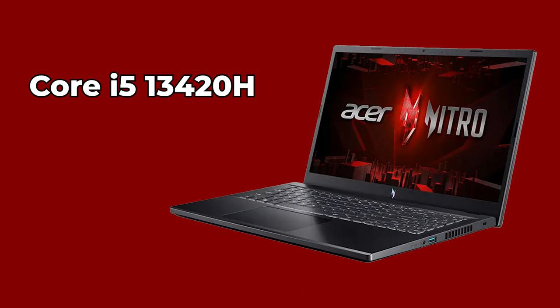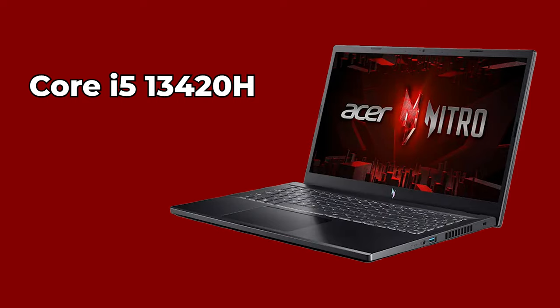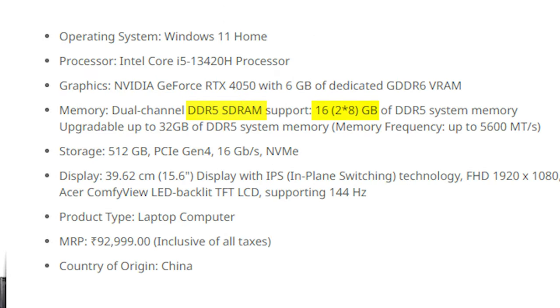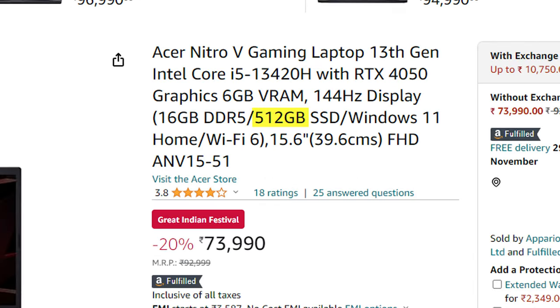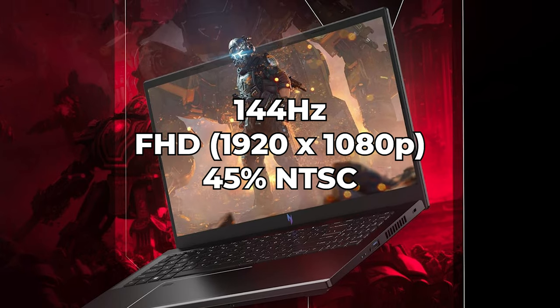The 13th Gen Core i5-13420H is the strongest CPU in this segment, and no other GPU beats this 75W 4050. You also get DDR5 memory — 16GB out of the box, which can be maxed out to 32GB. There's only a 512GB Gen 4 SSD, which should have been 1TB, but you can upgrade it via the second M.2 slot.